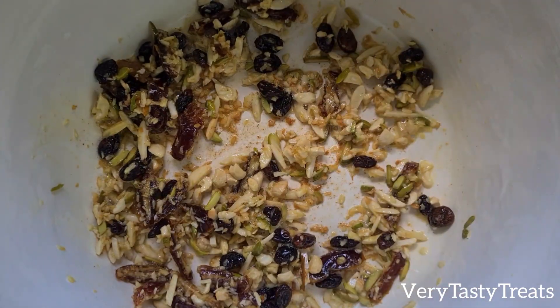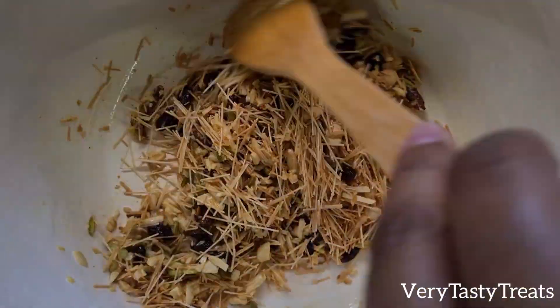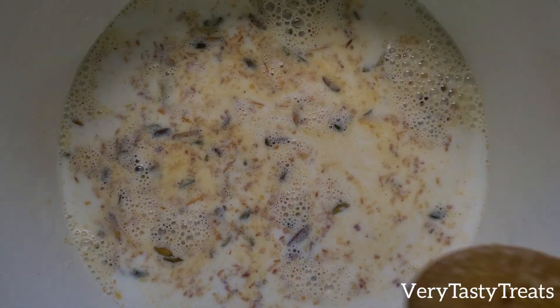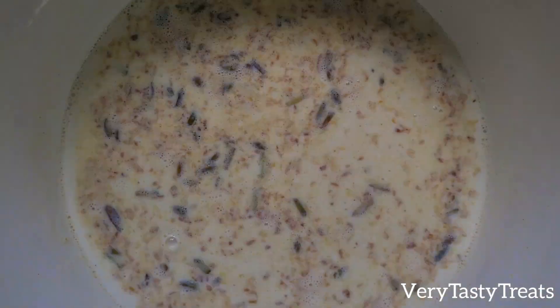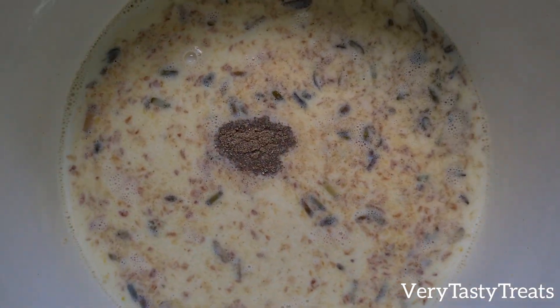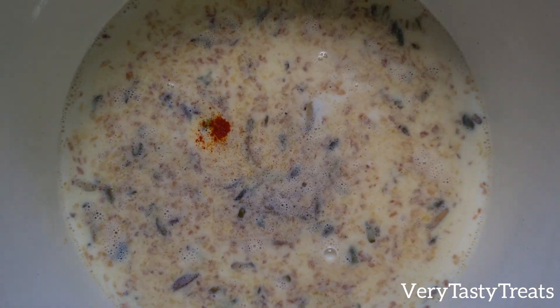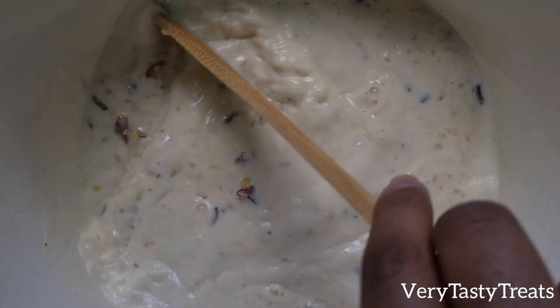Then add in the roasted vermicelli and the milk. Add in the ground cardamom, sugar, rose water and saffron or food colouring. Mix together well and mix occasionally until it comes up to the boil.